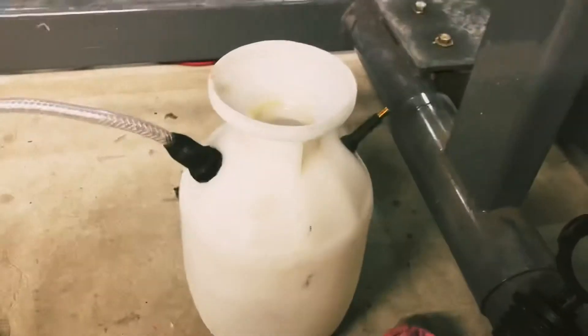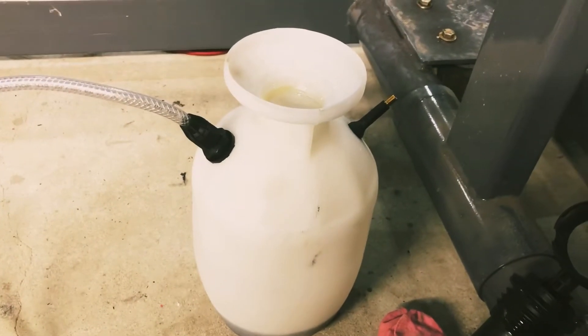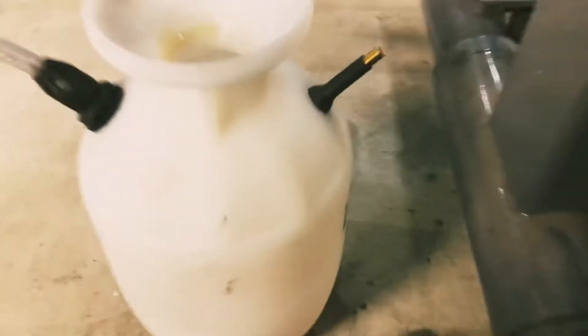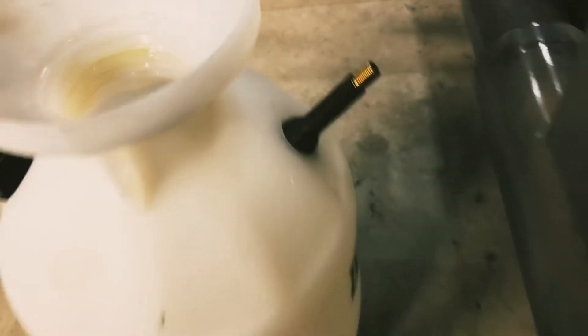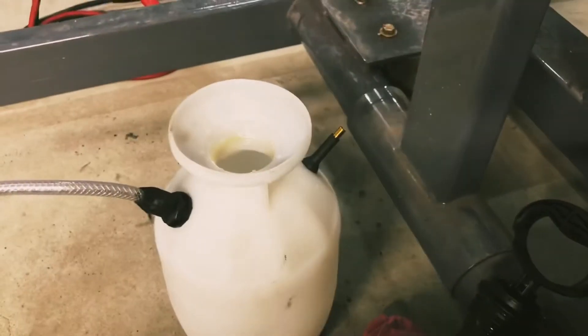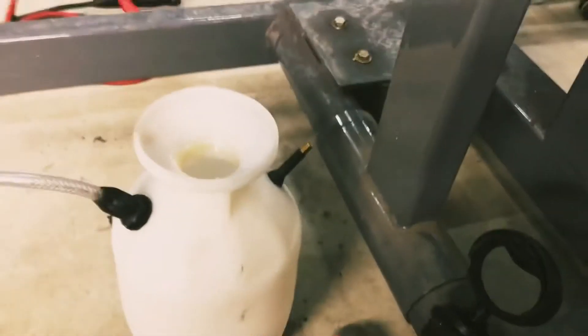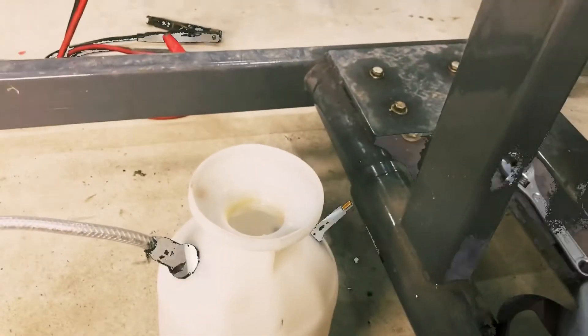Adding some more oil to the sprayer to show you how it's going to work. I was able to add a tire valve stem to it so you don't have to pump from the actual pump sprayer itself — we'll just add some air right to the sprayer and then show you guys how to prime it up.